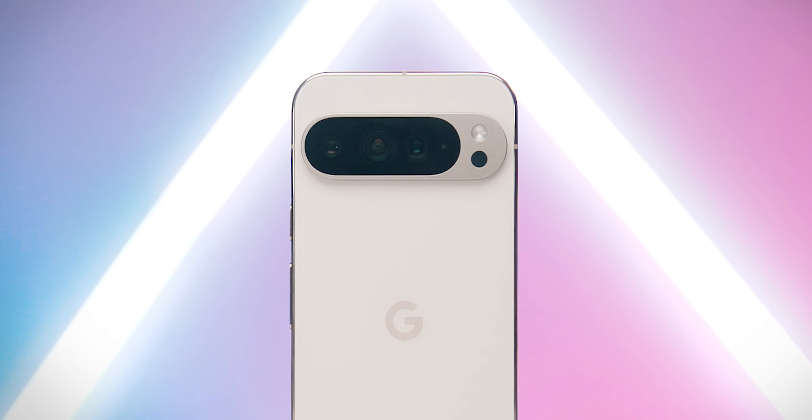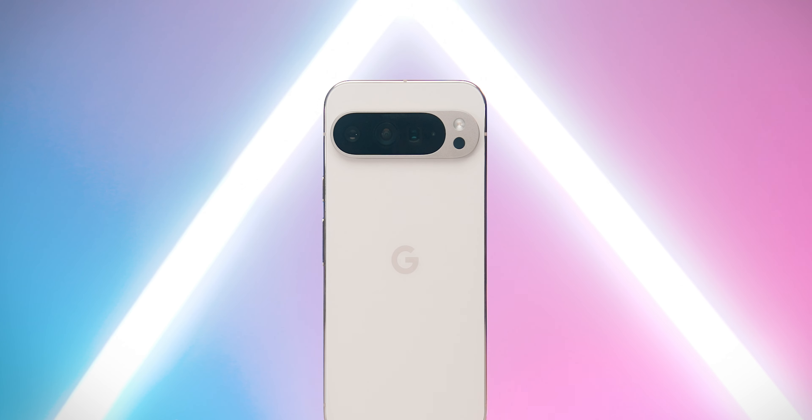Of all the Google Pixel smartphones I've ever unboxed and reviewed, this one is probably the one I'm most excited about.